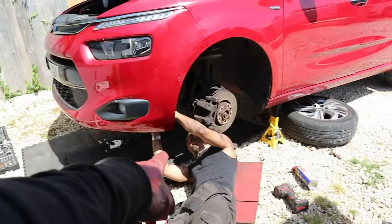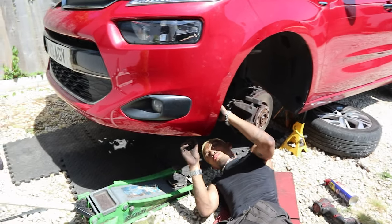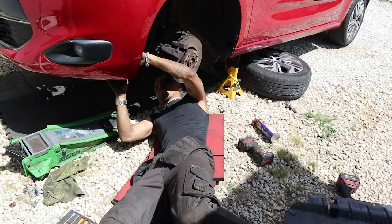All that's left for me to do is put the undertray back in. John, what's left? Wheel arches and the tires. Okay, cool — we'll catch you in a bit.